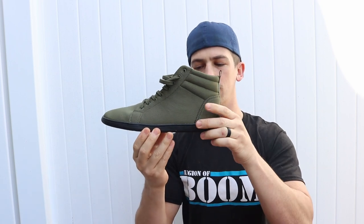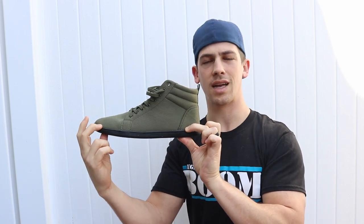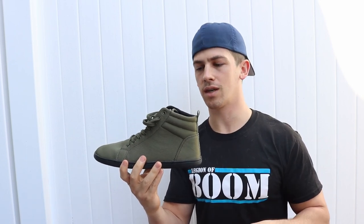As you can see, it has a nice zero drop, which just means that the heel height and the toe height is going to be exactly the same. That's what you want, because it will help maintain your adequate range of motion, your alignment, everything like that.